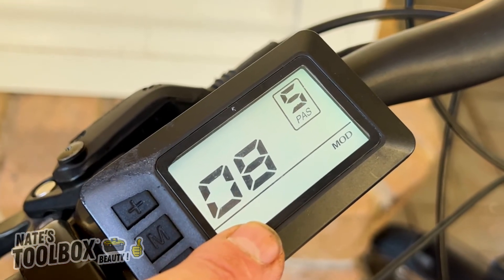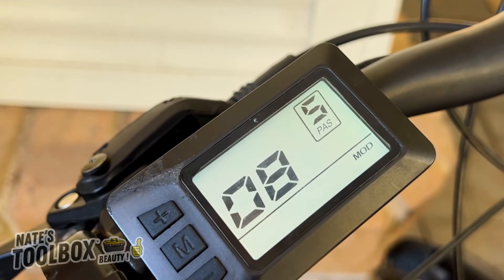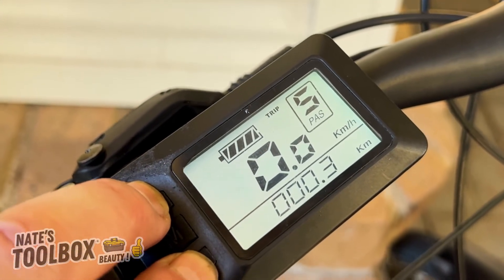Menu number eight is your speed limit. You can go from zero to 100 — set yours to 100 to go the maximum speed of your electric bike.